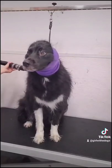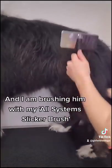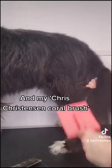He's still losing a lot of hair. Then I spray him down in the Stuff for Dogs and I am brushing him with my All Systems slicker brush and my Chris Christensen coral brush.